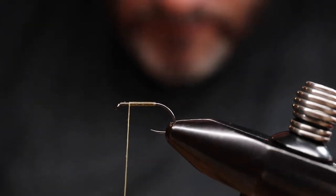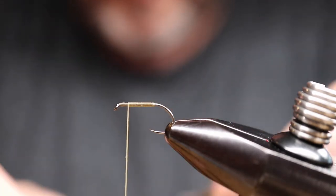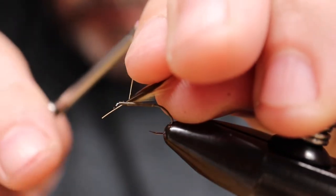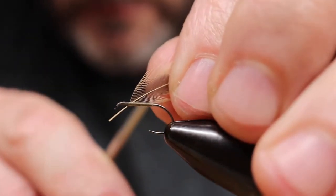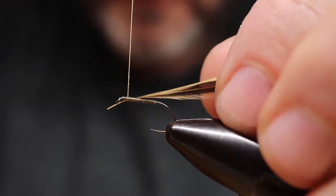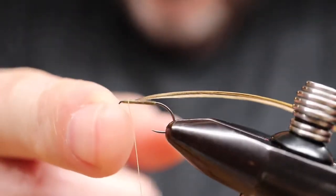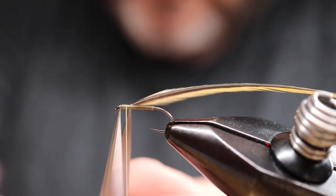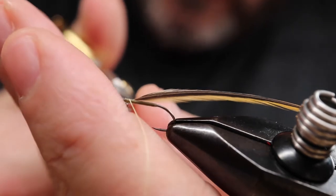I'm going to catch in the hen feather there. The original pattern just calls for a black center and reddish-yellow outside feather. I'm tying it in by the end — a couple of wraps forward. These genetic hen feathers are so beautiful, so long, and the stems are so flexible you don't need to tie in by the tip. I'm just going to tie it in there and wrap forward a few wraps, cut that excess stem piece off, and wrap back to the base.